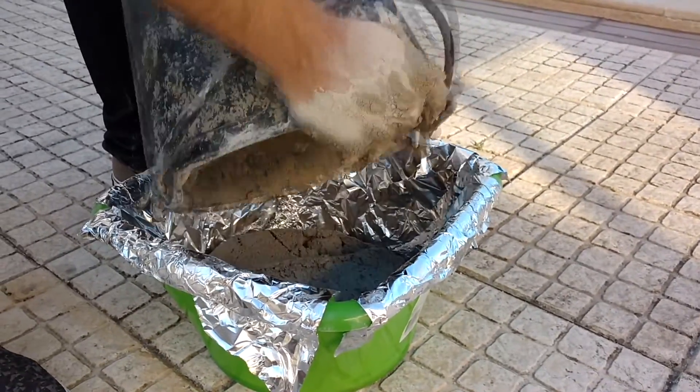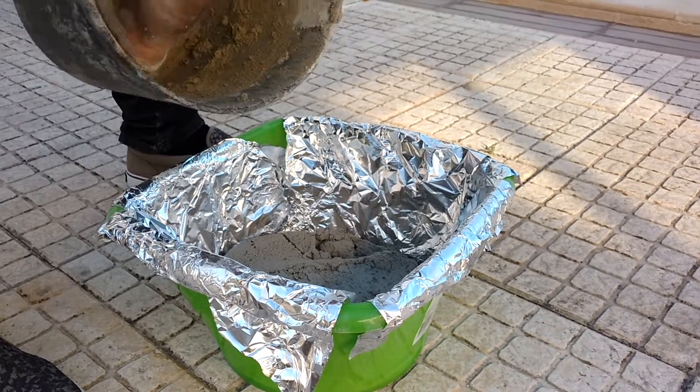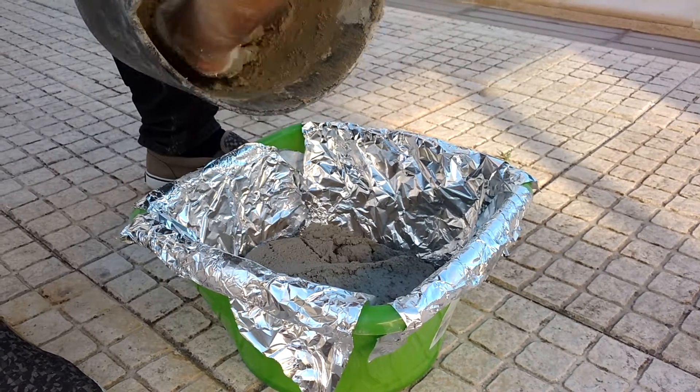Now let's build the lid. Mix plaster with water again in the same quantities as before. Pour this mixture into the bucket. We wrap this one with aluminium foil to prevent the mixture from sticking to it.